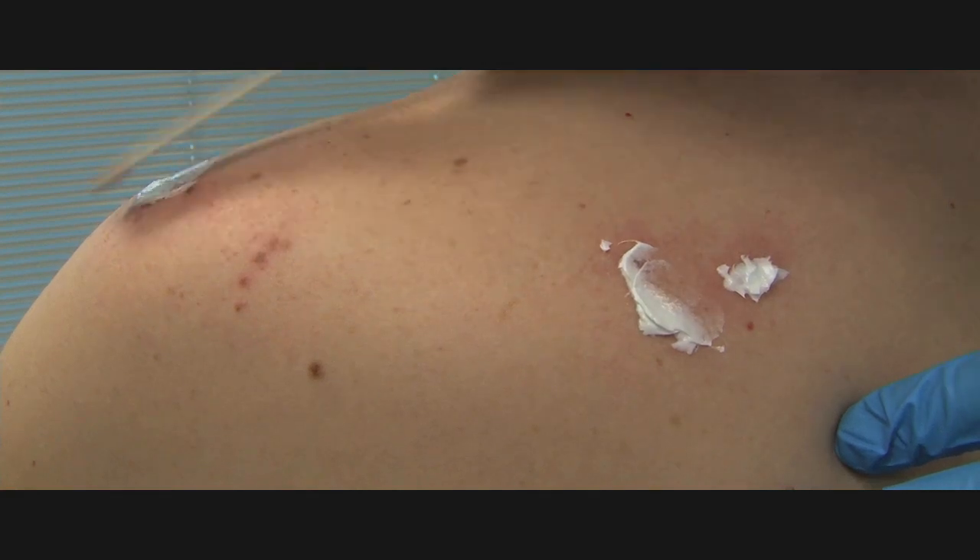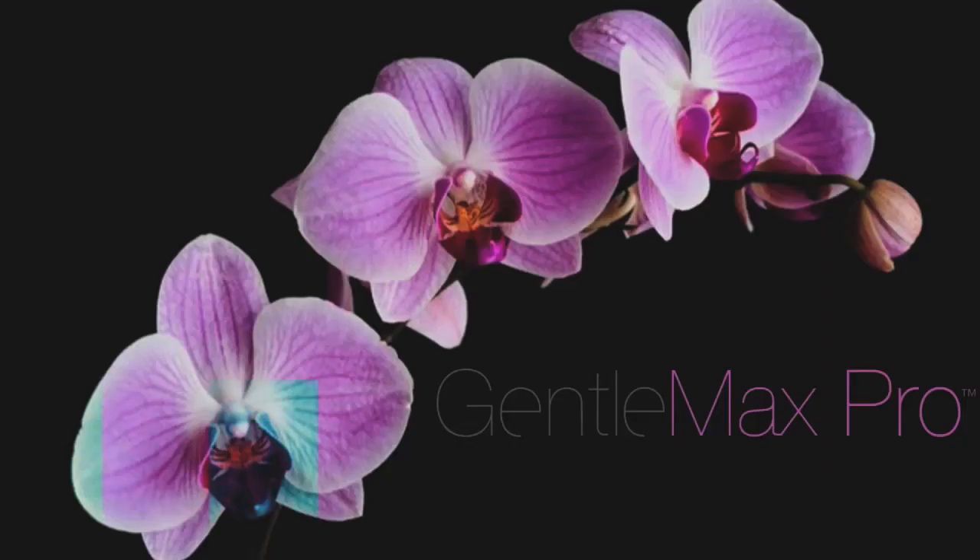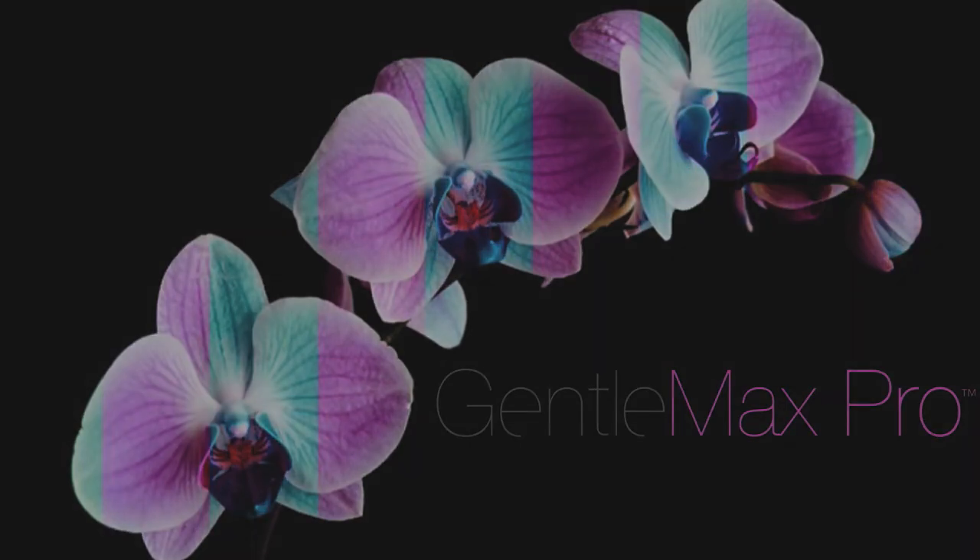The treatment can be repeated in 4 to 6 weeks.